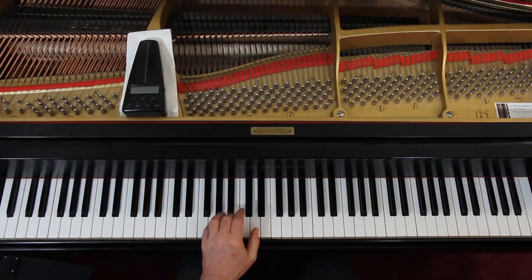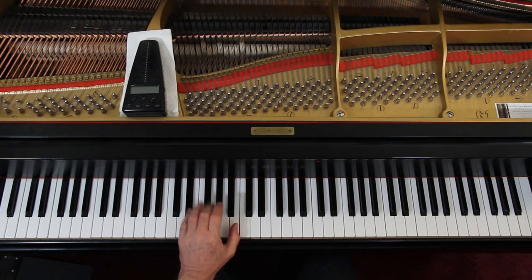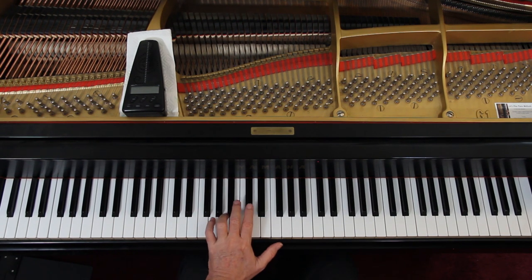Left hand is just the block chords — keep them soft. Last line on page 54 here: D sharp, F sharp, B. First line on page 55, last measure: A, G, A, C sharp. And then here — don't forget the F sharp.